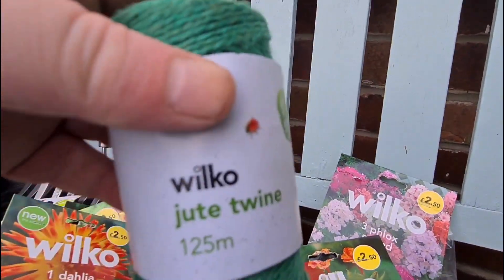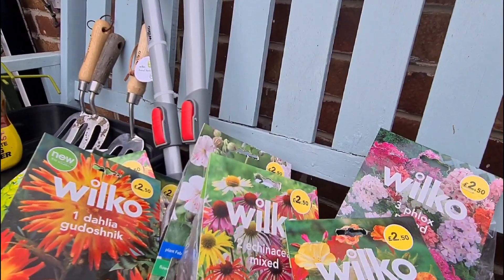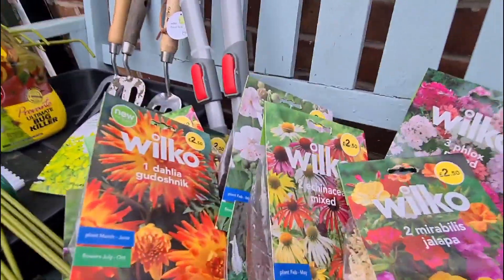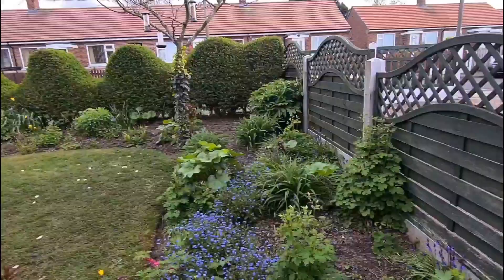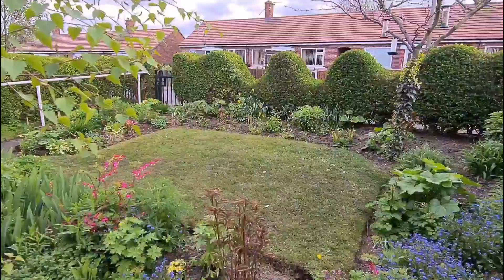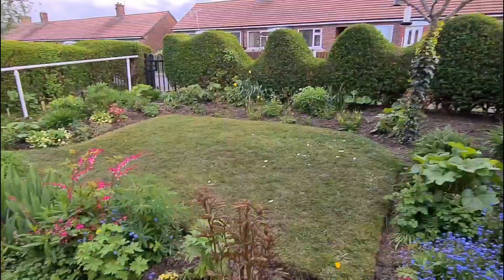Then we have 25 centimetres of jute twine. So that's everything, all my plants. I'll make some videos tomorrow about potting them on and looking after those. This Provanto Ultimate Bug Killer - I cannot recommend it enough, it's great for lily beetle. If you've got a question about anything, sowing and growing in my greenhouse or garden, please don't hesitate to ask. If you like the videos please subscribe, and as always, happy sowing, happy growing. Thank you for watching everybody, please keep safe. Bye bye!